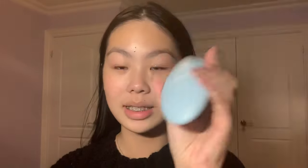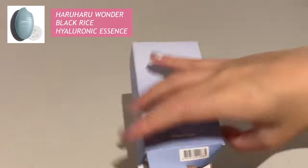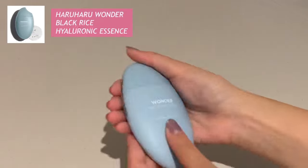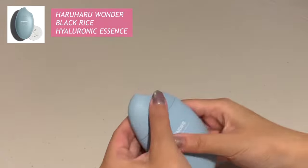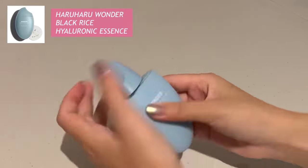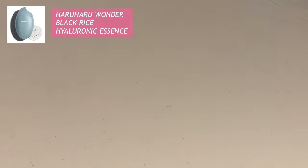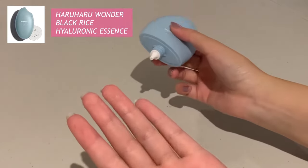I'll quickly wash my face and be back. I'm back from rinsing it off — as you can see, all the makeup is off, even the mascara which is really hard to get off sometimes. First I'm going to use this Black Rice Hyaluronic Essence — this is the Black Rice Hyaluronic Essence from Haru Haru Wonder. It is a refreshing essence formulated with 100% fermented extracts from Korea and highly concentrated hyaluronic acid that delivers rich moisture and nutrition to the skin. It features 10,000 ppm fermented black rice extract that helps prevent the signs of aging by enhancing skin elasticity with rich nourishment.